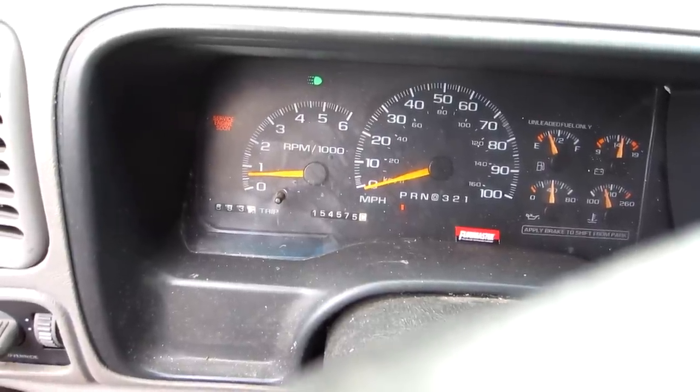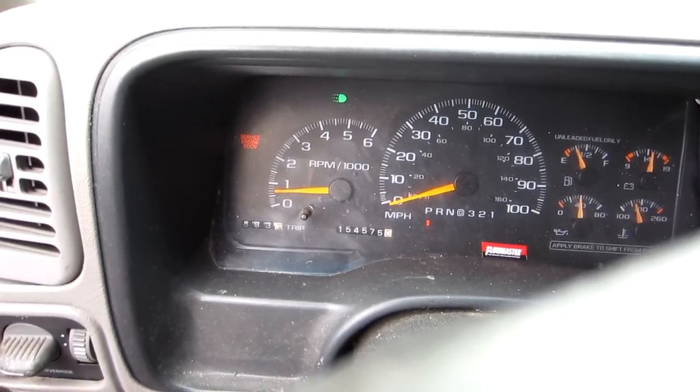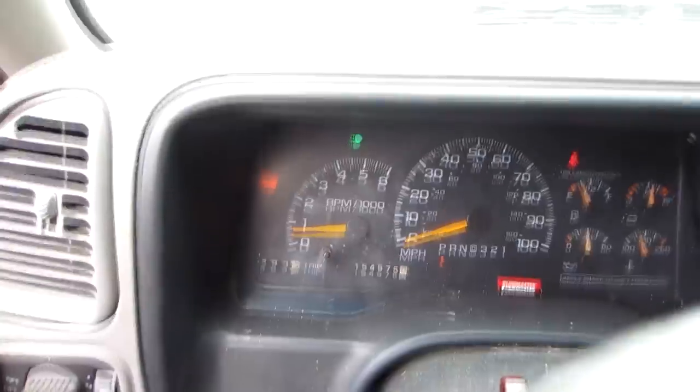Basically, all you can do is just spend another six bucks a plug and change them out. So that's what I'm going to do. I'll let you see the difference when I'm done.